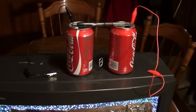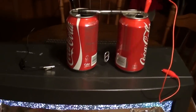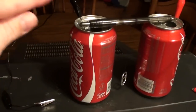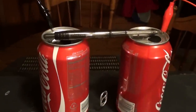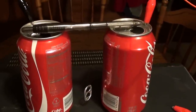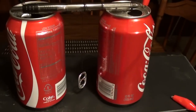Alright guys, I'm back and I've got everything set up. We've got the black wire hooked up to the left can and that's our ground. We've got the red wire hooked up to the right can and that's our positive side. We've got the plastic pin between the two cans — it's plastic because we don't want it to actually transfer any electricity between the cans. And then we've got the thread hanging down with the tab on it.